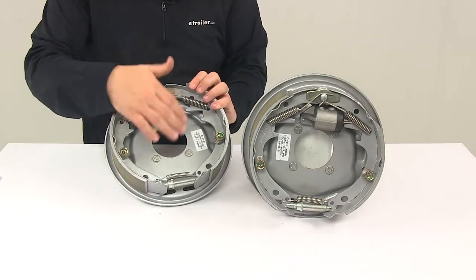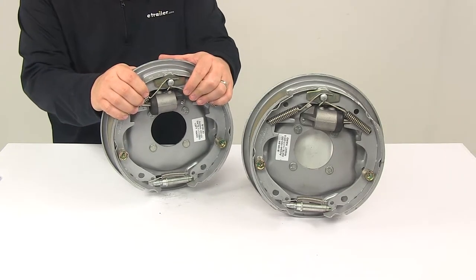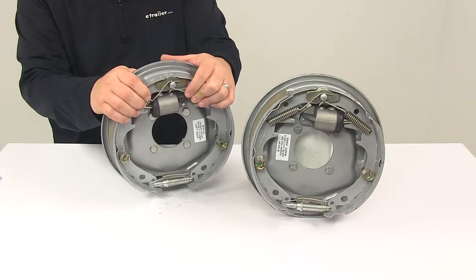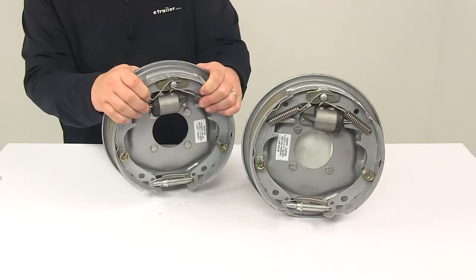The assemblies also feature stainless steel springs, which are durable and rust proof, as well as aluminum hydraulic cylinders. So overall, these assemblies are going to be highly resistant to rust and corrosion. The assemblies feature the single plunger design, which still allows for around 20% braking when in reverse.